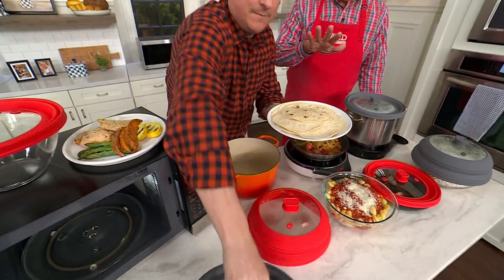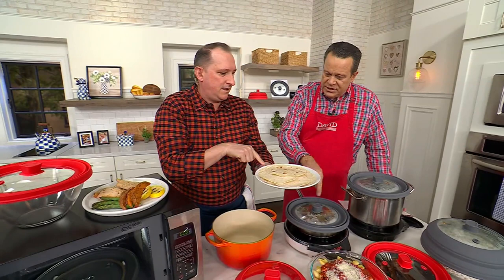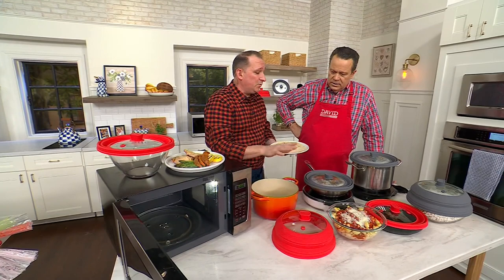We're making fajitas tonight. You needed to steam those tortilla shells to make some delicious fajitas, and you use this as a cover with a little water to keep them moist. This is a one lid for everything — it's the only one I've ever seen that you can use on regular cookware and in the microwave.